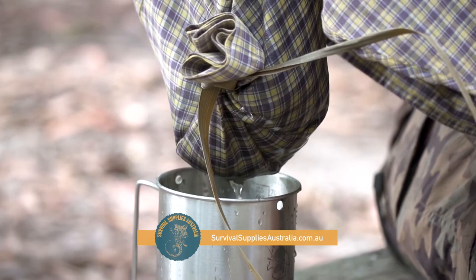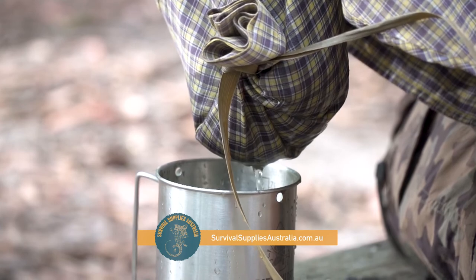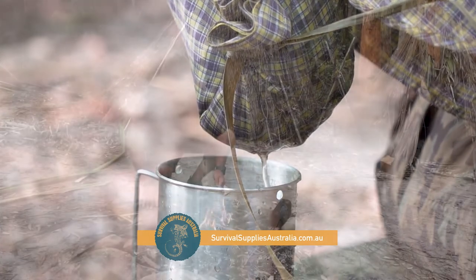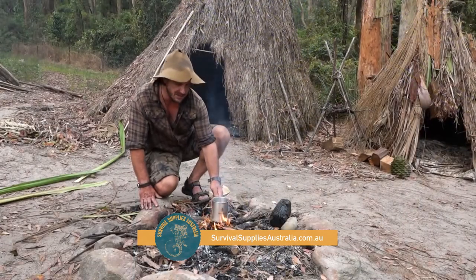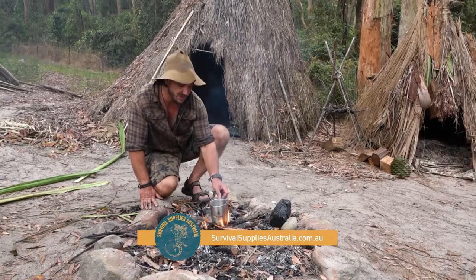It's important that you use the charcoal because it's really fine and will draw out a lot of the toxins. Once we get our water filtered, it's time to give it a good boil for at least 10 minutes to make sure we get rid of any potential nasties that are in there.